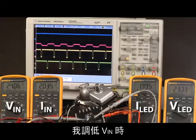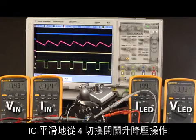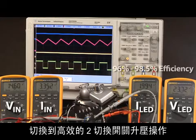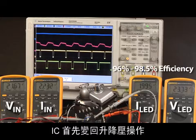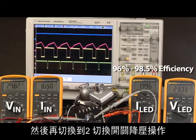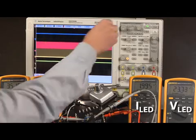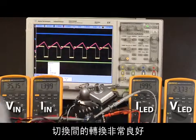As I lower VIN, the IC switches smoothly from four-switch buck-boost operation to two-switch boost operation for high efficiency. As I raise VIN back up and above 36 volts, the IC first returns to buck-boost operation and then to two-switch buck operation. This switching scheme works very well.